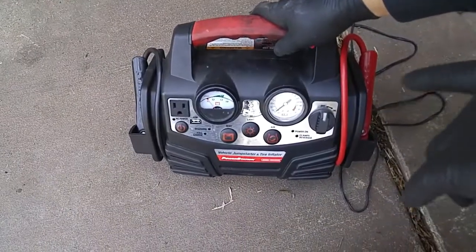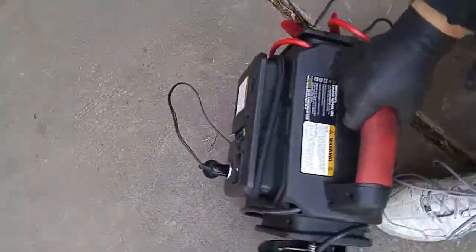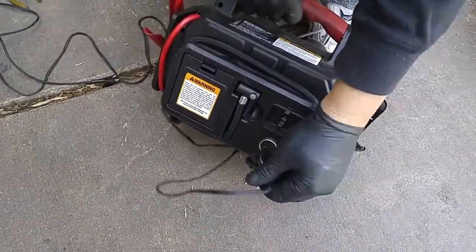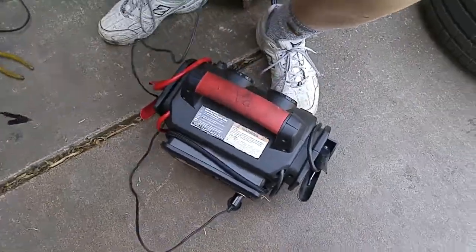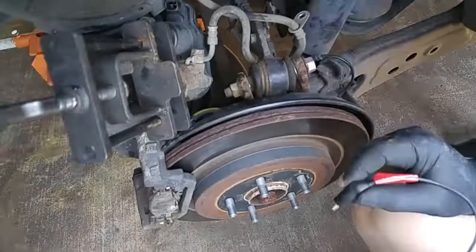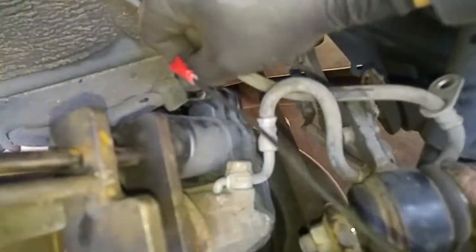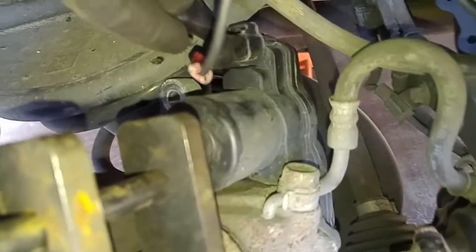What we're using as a 12 volt battery supply is a combo tire inflator and battery jumper with a plug adapter, and this wire is connected to the electrical lead here. This is the positive lead and this is the negative lead. So we'll apply the positive lead over here, and if we touch this, we're going to hear the motor going on.